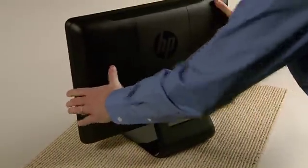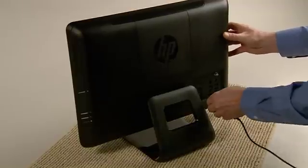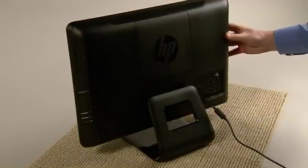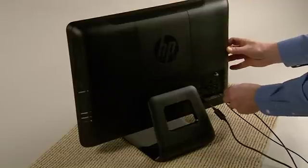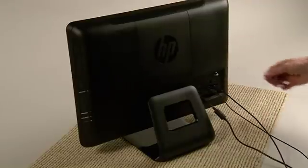Stand the computer upright, plug in the power cord, and reconnect the other cables and devices. Now your HP Pavilion all-in-one PC is ready for use.